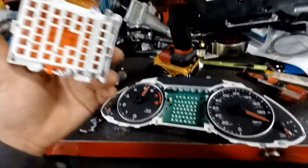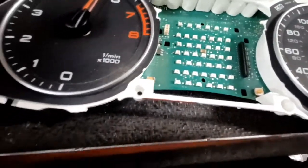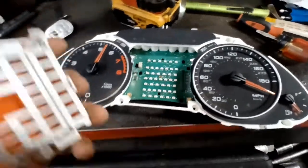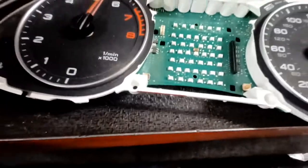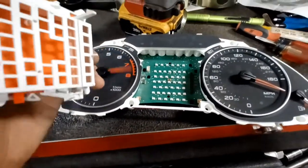Sometimes with these, I've even just unplugged them and plugged them back in and had them just continue to work. I don't know if there's a connection issue through this ribbon pin or exactly what the problem is, but since this is pretty easy to get apart, it may even be worth just unplugging it and plugging it back in and seeing what happens.